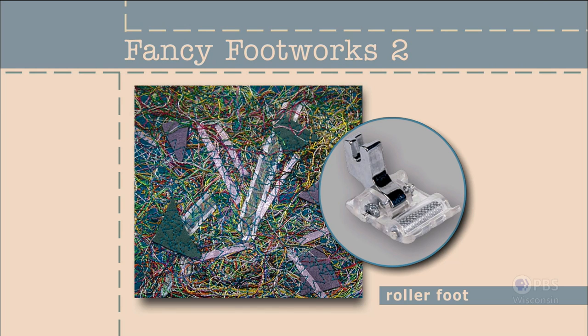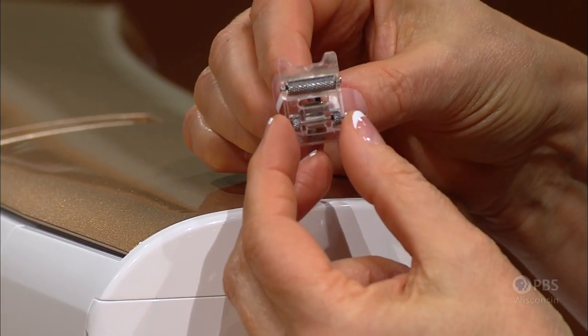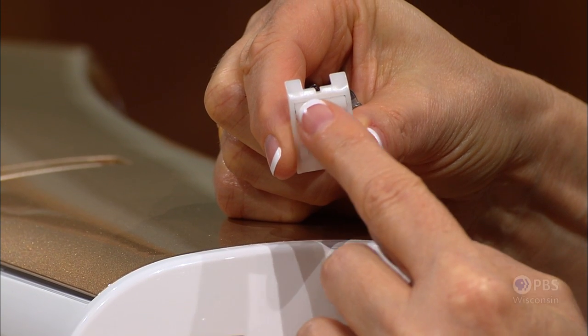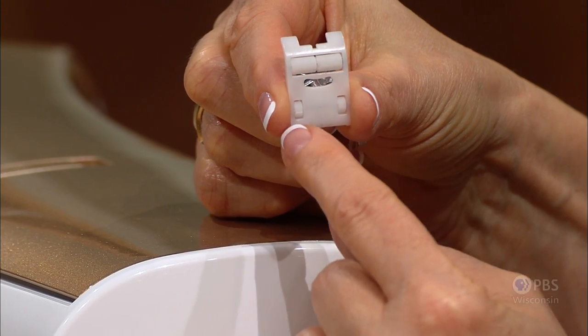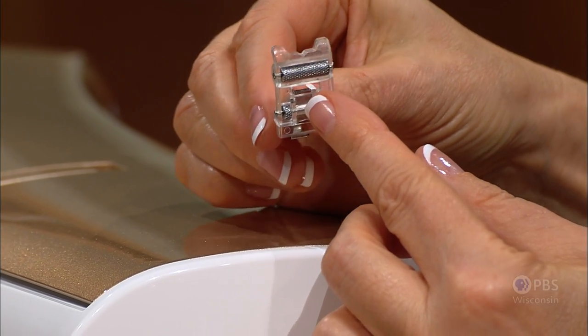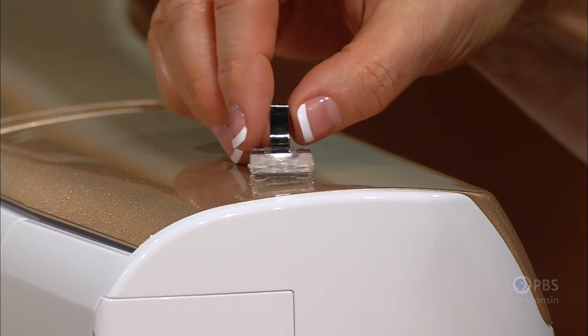For smooth sailing over varied thicknesses of fabrics, stitching nap fabrics, or sewing on tacky surfaces, the roller foot is your choice. Next on Fancy Footworks 2, we're going to take a close-up look at this specialty foot that's been around a long time. It sometimes comes along with your sewing machine and may have metal or plastic rollers. Regardless, there are two sets — one near the toes of the foot and one near the back, which is split into two. The purpose is that the bottom of the foot does not ride on the fabric, rather just the rollers, so if you have a tacky surface or nap fabrics, you won't have as much friction and it will sew much more readily.